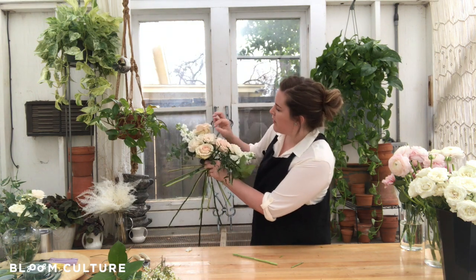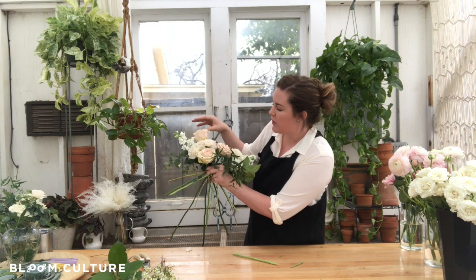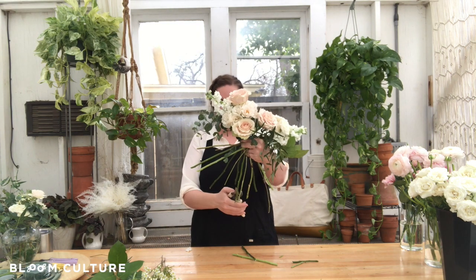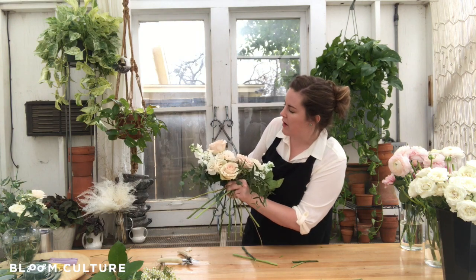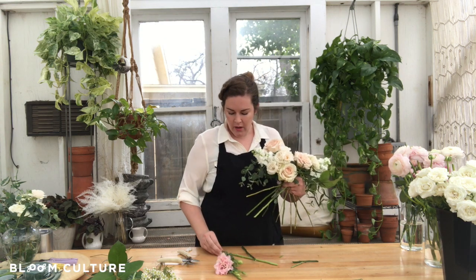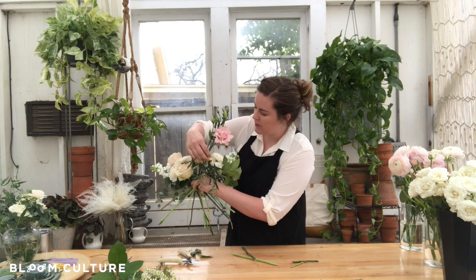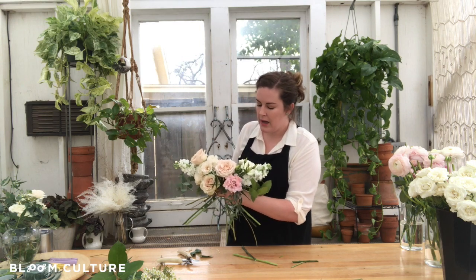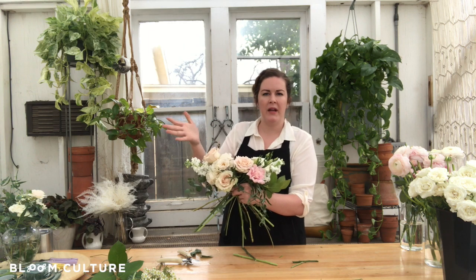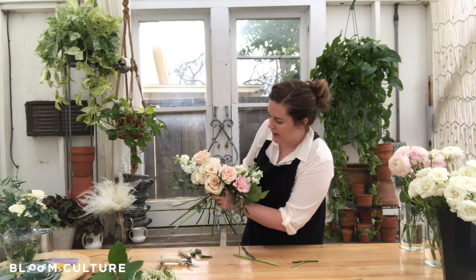Layering in some more of those roses — if you see some chewed petals or guard petals, go ahead and snap those off. You don't have to do it while constructing the bouquet; you can actually look at it after and clean everything up. We've got our three beautiful roses in there. In this recipe, we're going to use two of the pink lisianthus. I like lisianthus — it gives you all these neat extensions or little blooms that help with making a more organic bouquet. I think that's really fun to play with.